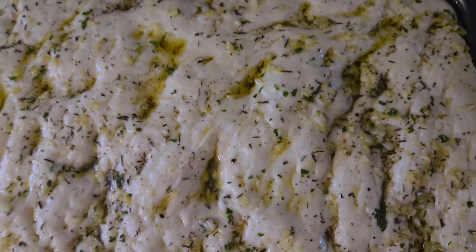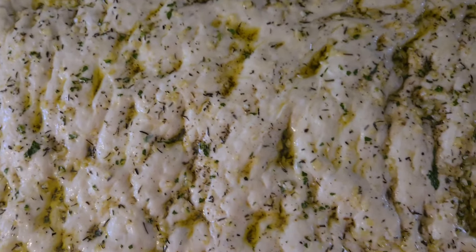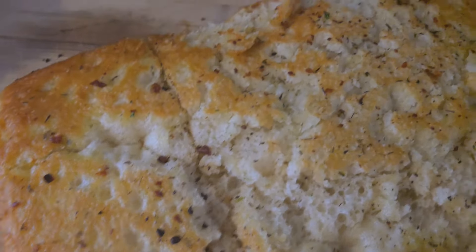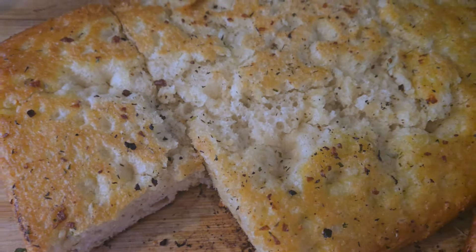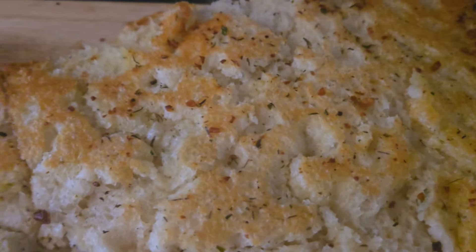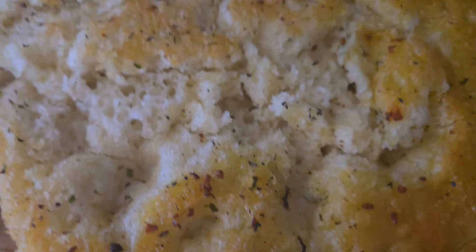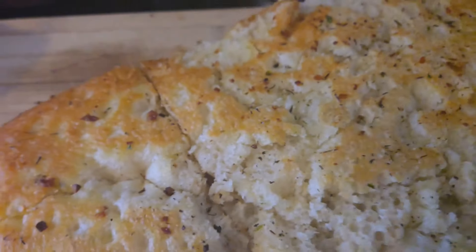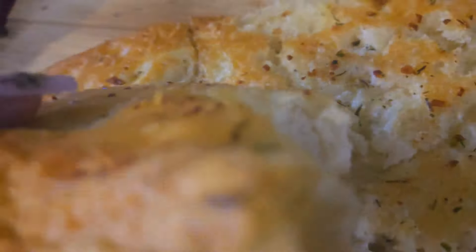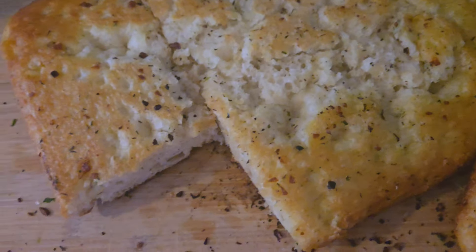Go ahead and put this in a preheated 450-degree oven for 15 minutes. Straight out of the oven — don't be alarmed by the top, my kids already started picking at it! It's going to be crunchy yet pillowy soft. When you cut into it, it should have a nice golden crust. Listen to that crunch — this is my focaccia, I hope you guys like it!